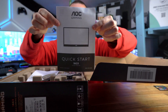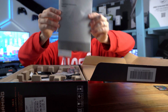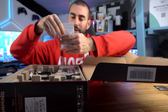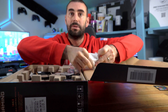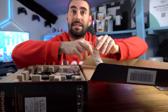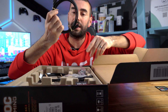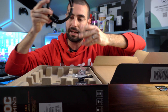First of all we've got a quick starter guide, followed by an important information manual with plenty of languages. Then a little tiny box containing four VESA connectors and VESA screws, plus one HDMI cable and one USB Type-C to Type-C cable.